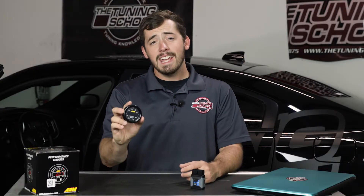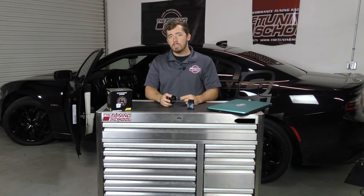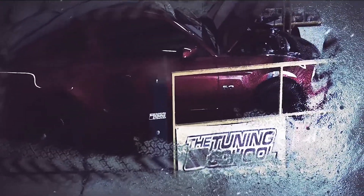To get your AEM X-Series wideband today, head over to our website at thetuningschool.com. I hope you enjoyed this video, and for more high performance tuning knowledge, make sure you subscribe to our YouTube channel and follow us on social media. And as always, stay tuned.